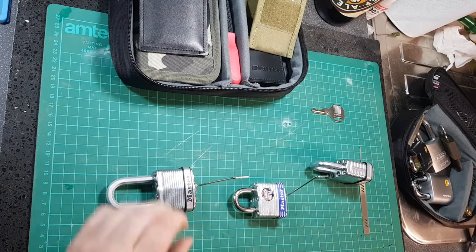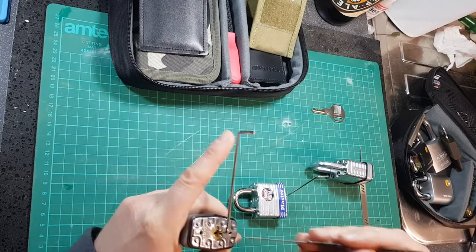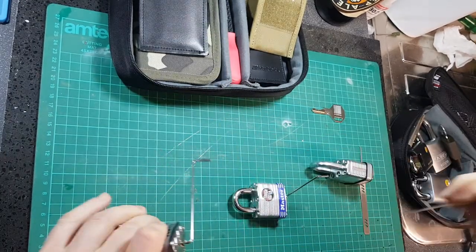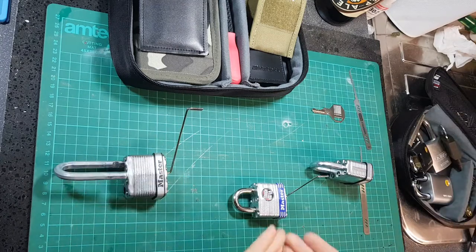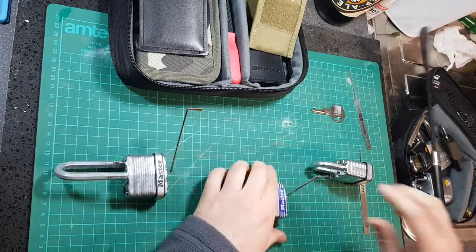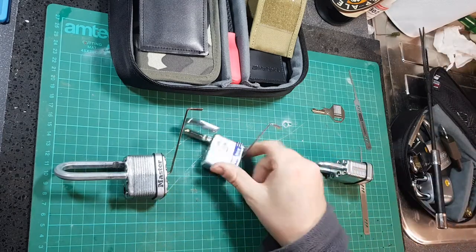These are all four-pin master locks. As we can see, we insert the pick and we got it open. With this similar four-pin master lock, we threatened it lightly with an everyday implement. As you can see, we got it open.